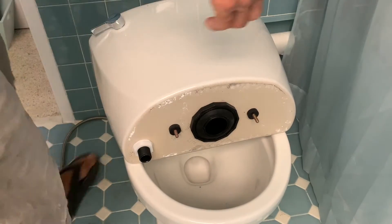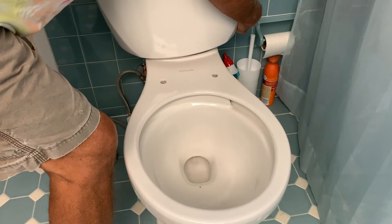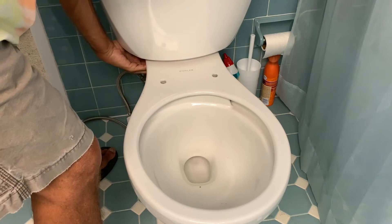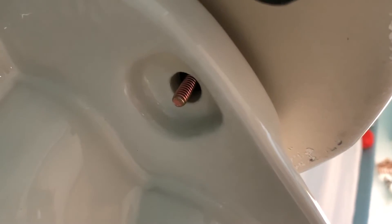Let's go ahead and give it a try. That one's in, and that one's in. There's our screws, and then down here we've got our washers and our bolts, and we're just going to put it right on there, and then alternate by tightening it down. So that's what we've got to do next.